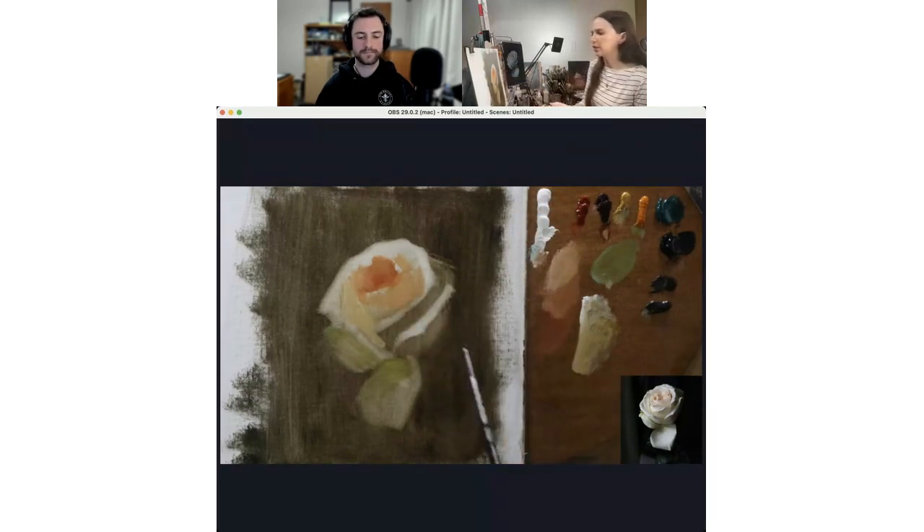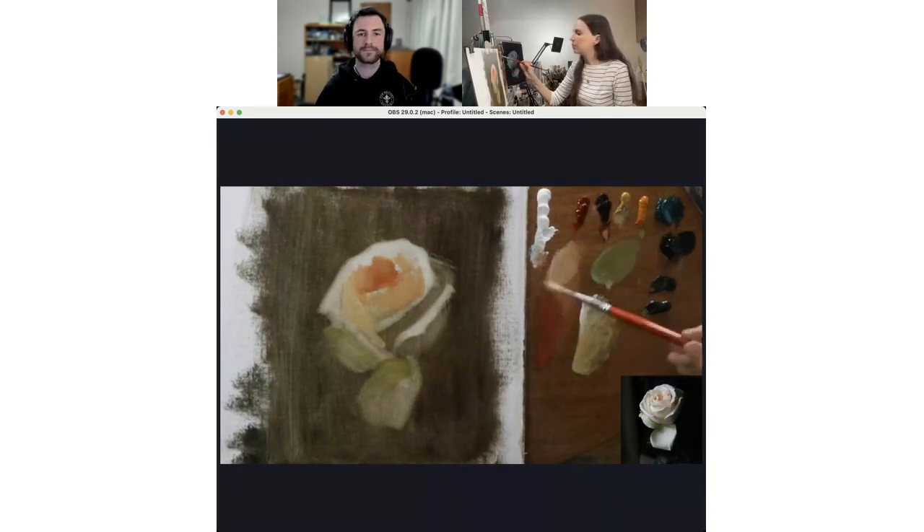I'm slowly going to start building up some of these shadows now that I have a few of the lighter half-tones established. Walking down this way, I'll start heading up into this shadow where you can really start to feel some of the transparency and luminosity of the flower — you can see some of the warmth from the inside of the flower reflecting back into the shadow.